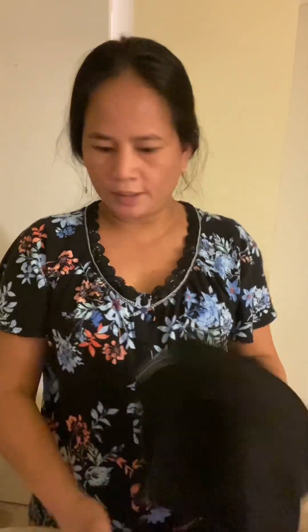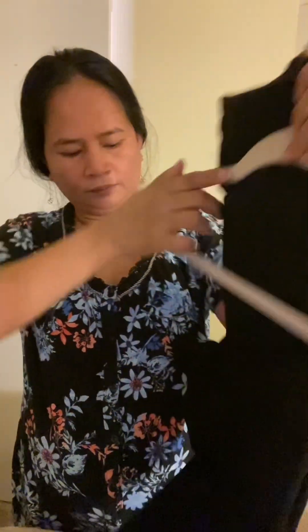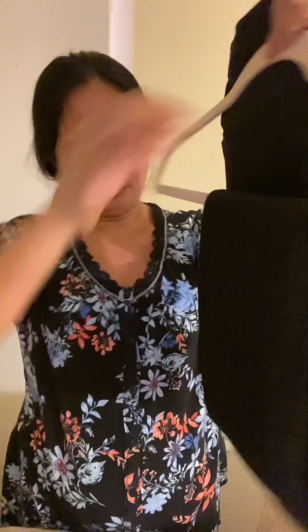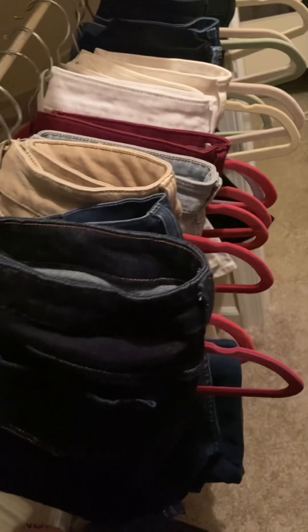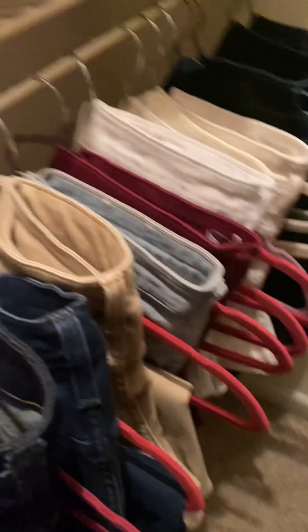Lahat na ng pantalon ko ay ibahay ko na. Ang pagkahangar — bagong taon, bagong style. Ayan na ang mga jeans ko, tapos na. Ang gandang tignan, guys. Okay, tapos na tayo sa mga jeans.